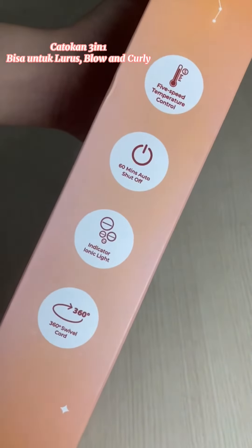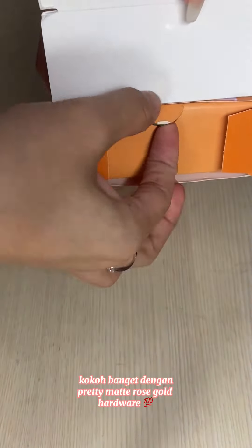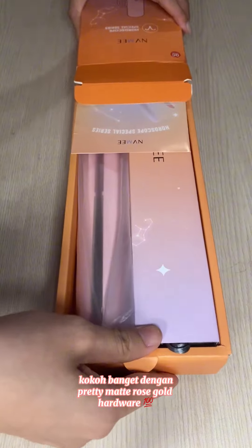Catacan 3-in-1 bisa untuk lurus, blow, dan curly. Coco banget dengan warna pretty matte rose gold.